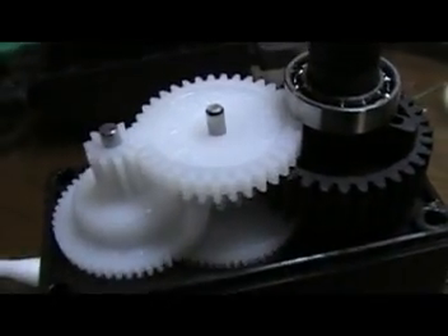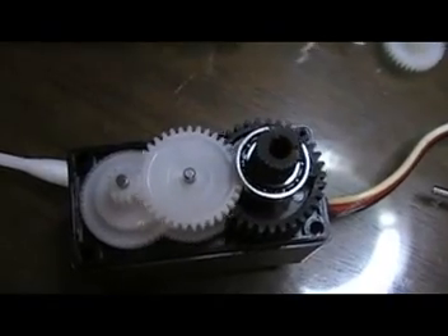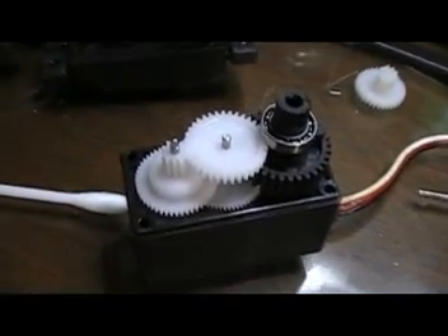Oh, so clear — I like the camera. Okay, finished with servo one. Now I have to replace the three servos — two more to go.